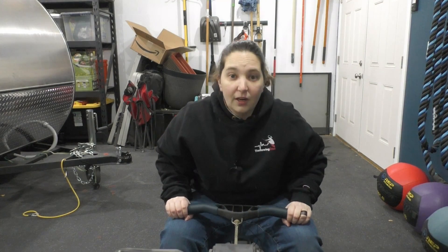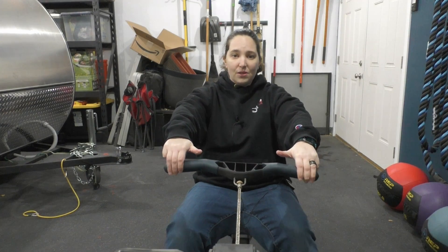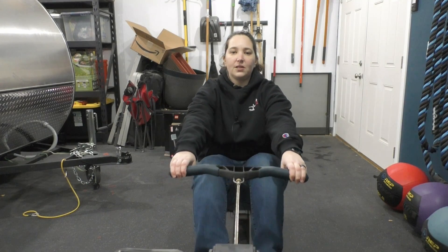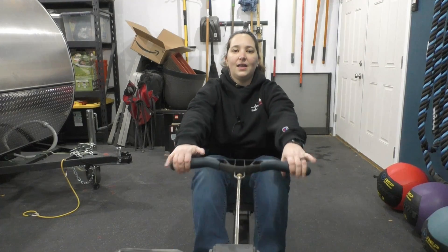Then what we want to pay attention to is that we're not super gripping the handle. If we are, your fingers are going to hurt. So what I'd recommend is having a nice loose grip. When I row, I actually have a very, very gentle grip where it's just the edges of my fingers — I can even move my fingers while I'm rowing.